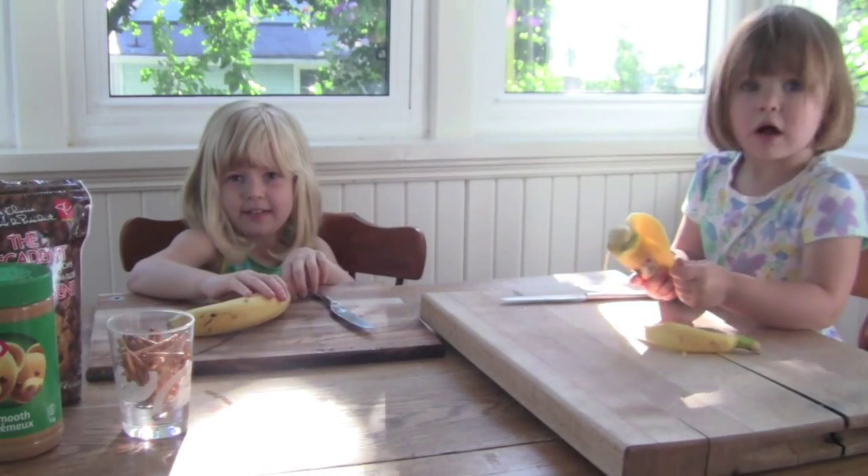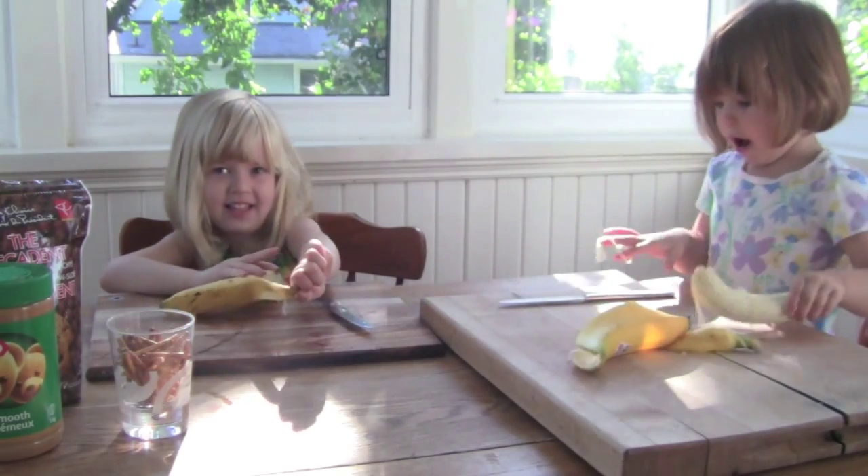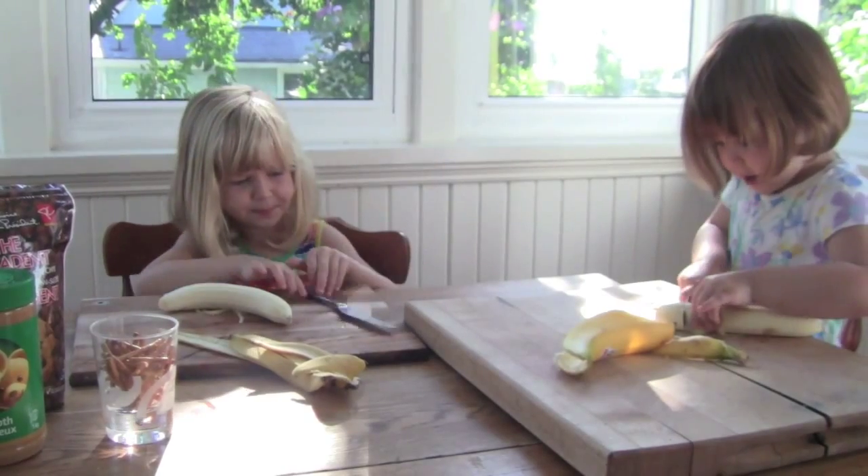Peel your banana off. Yeah, you've got to cut it in slices.